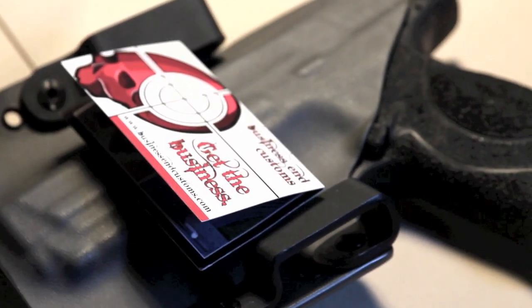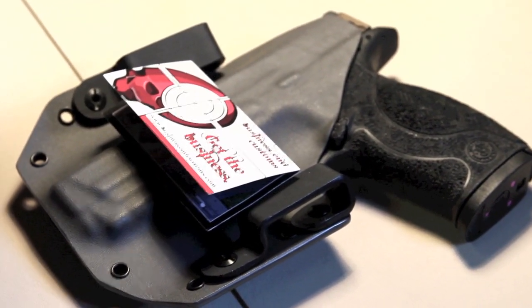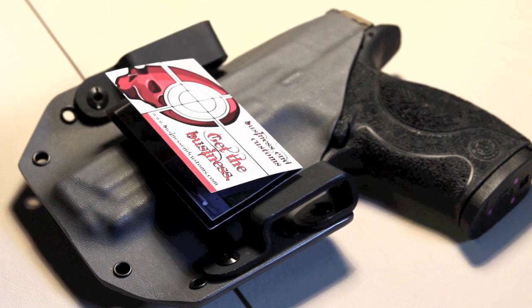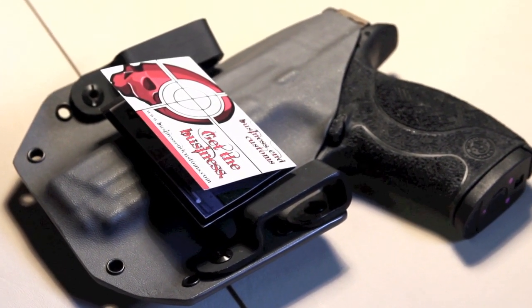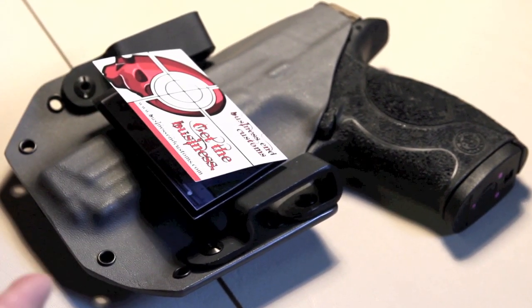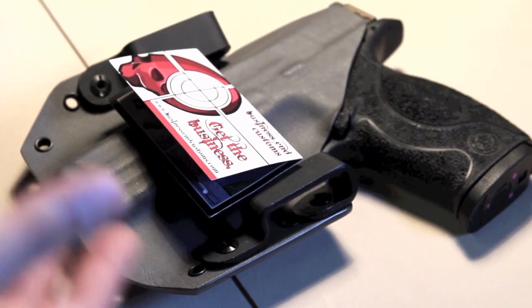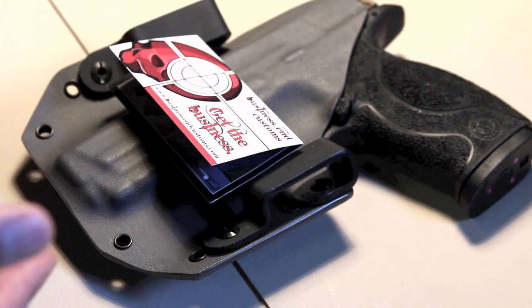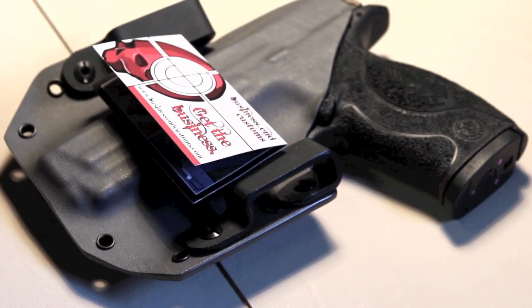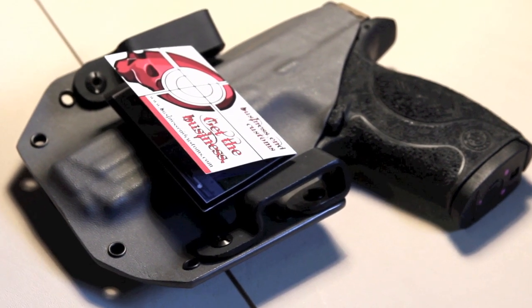I had the opportunity to send my slide on my M&P out to get Cerakoted. The original finish on this gun has been a victim of my earliest and gnarliest holsters. I learned a lot about building a holster so that it protects the finish of the gun and doesn't cause excessive wear — based on the excessive wear I put my own gun through. So it was kind of a learning experience, and I had the opportunity to ship my slide out and get it refinished.